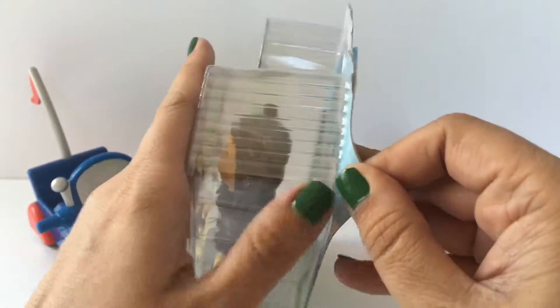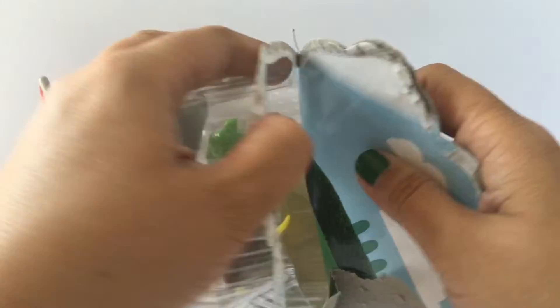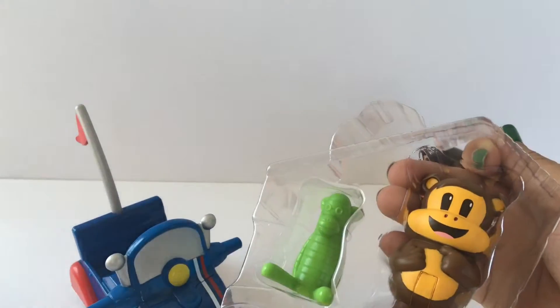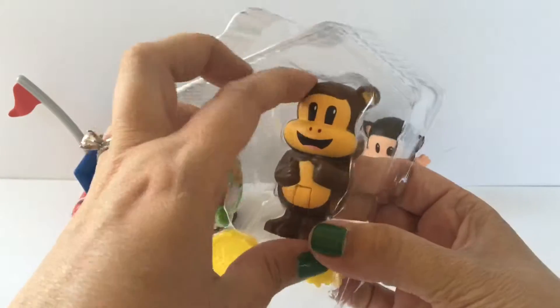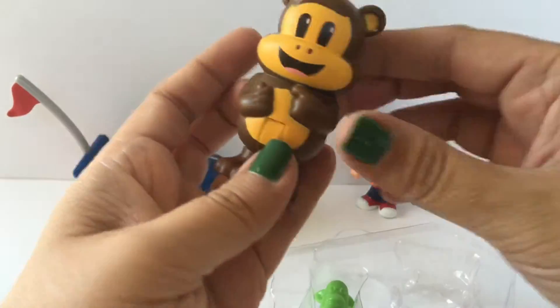So let me go ahead and try to get this open. The Invento Cycle is trying to run away but we'll just put it back here like this. And we'll put Julius back here too. Alright, so let's go ahead and grab Worry Bear. Here's Worry Bear.